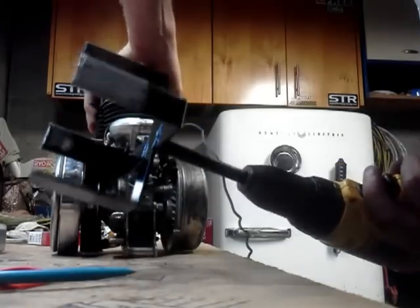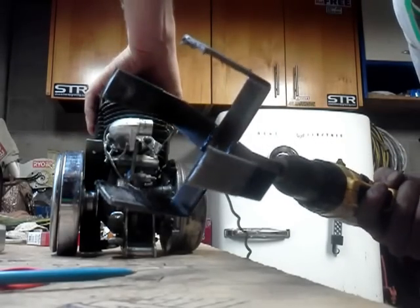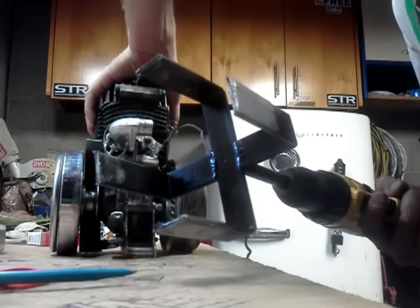I welded up the little rig like this, painted it, put some duct tape on the ends — gives it a little grip.